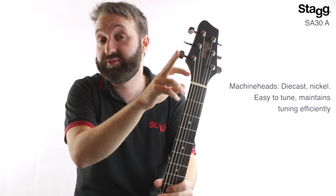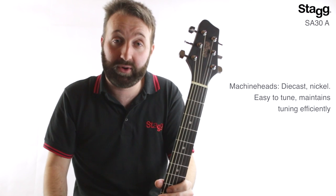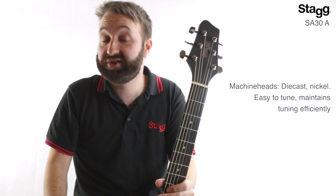The geared die cast nickel machine heads mean that your guitar is easy to tune straight out of the box, and also means that it maintains its tuning efficiently.